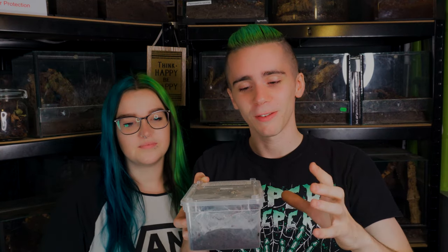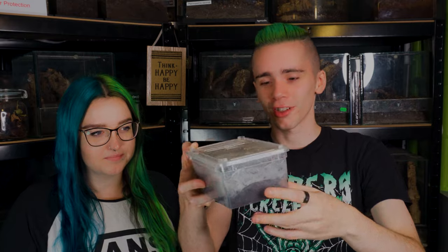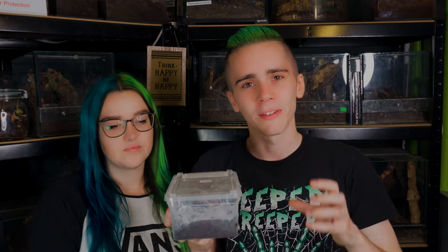Sorry if you can hear shouting, it's next door — they're always shouting when we're recording. She is a female and she is eager to come out, just at the top of the enclosure. She's recently moulted and we managed to get some feeding footage which we're including in this video. Now that she's moulted, hardened up, and been fed a little bit, it is time to get her rehoused.